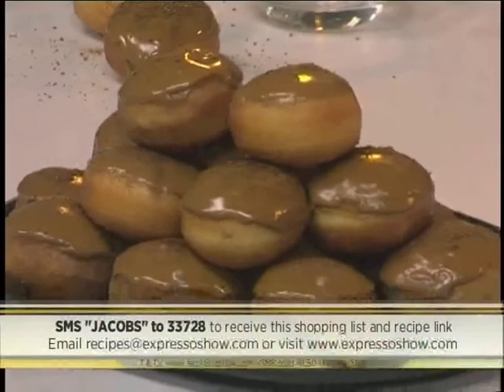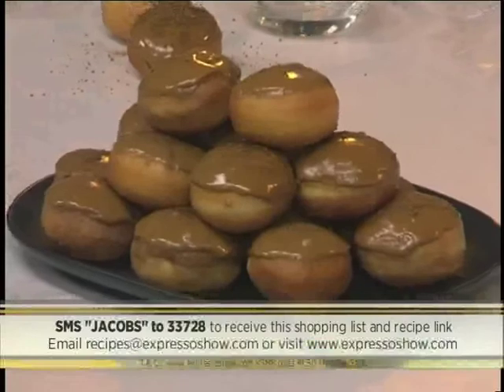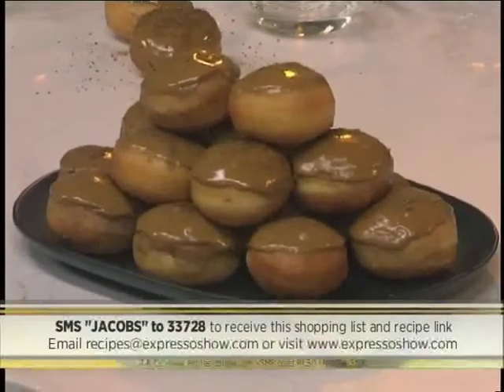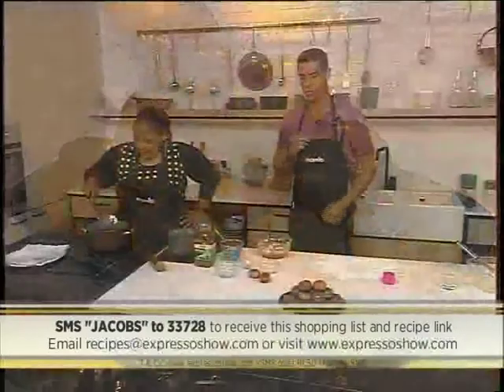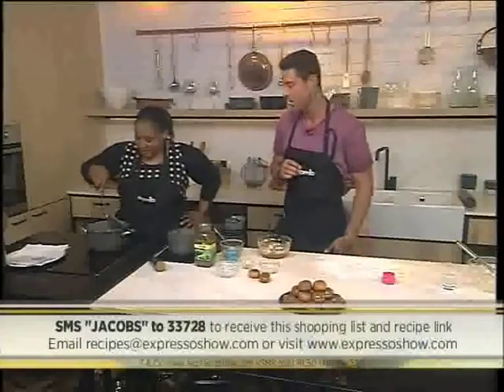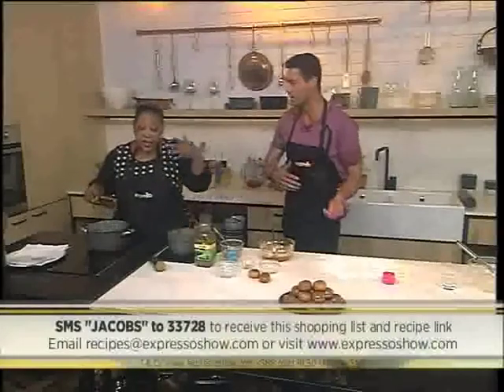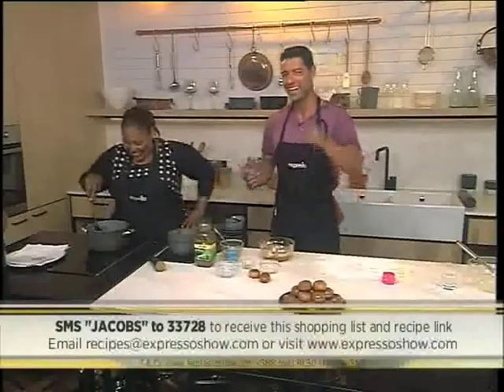So there you have it — mini little coffee-drizzled donuts. If you'd like to know how to make your very own little donuts at home, the keyword is JACOBS. SMS that and you'll get everything sent straight to your phone. Those SMSes cost R1.50. We made this in no time — maybe because Zozo's a pro.